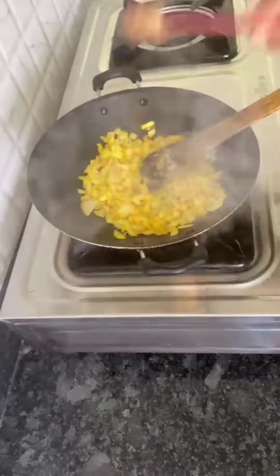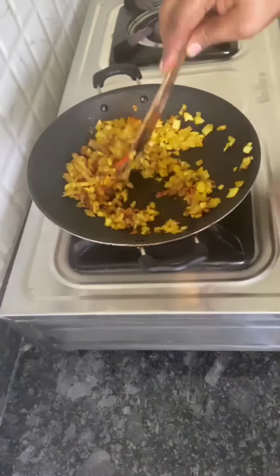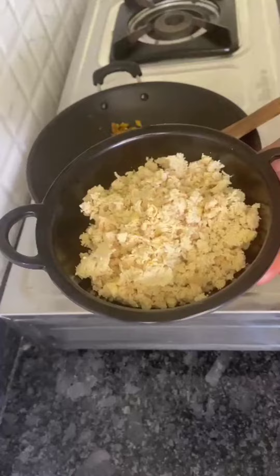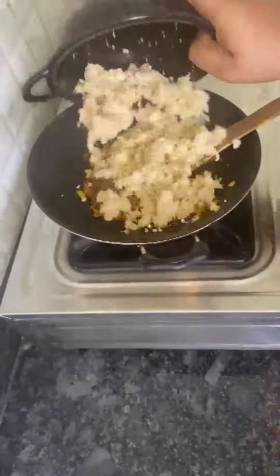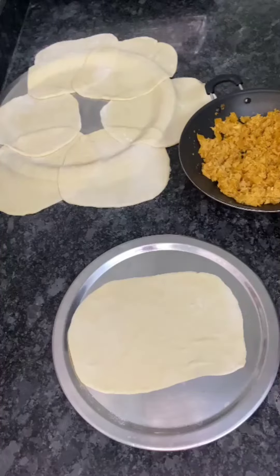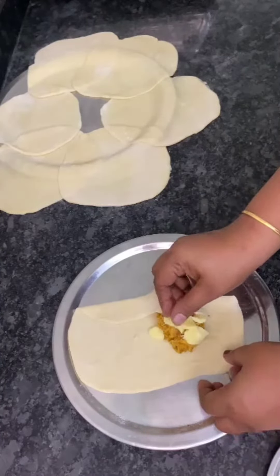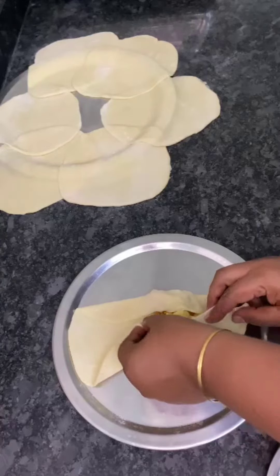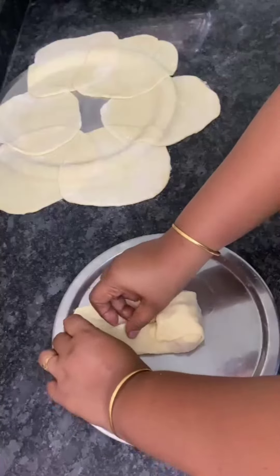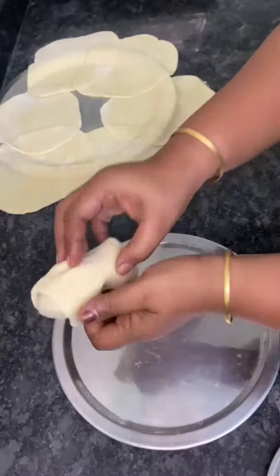1 teaspoon of garlic. It's 100 grams of garlic — stir the garlic. Just take 2 ingredients. The green juice, keep it. Let's add some cheese.